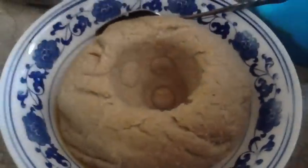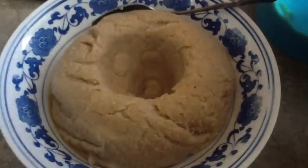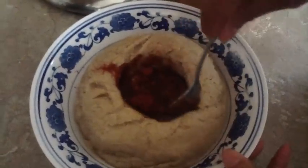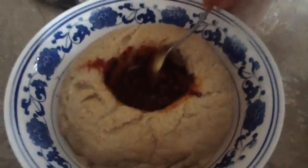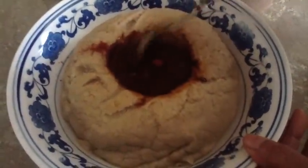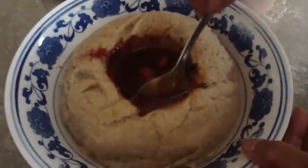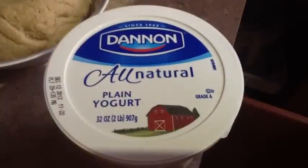Once you do that, you put the ga'at in the bowl like this and use your spoon — or we use a little cup we call finjal — to make that perfect hole in the center. Then you add a little butter and a little bit of berbere inside of it. Just enough, because a little goes a long way.